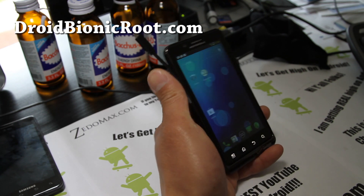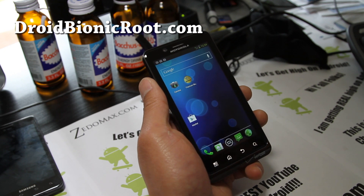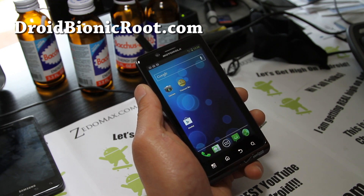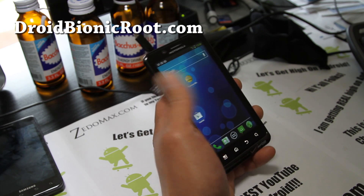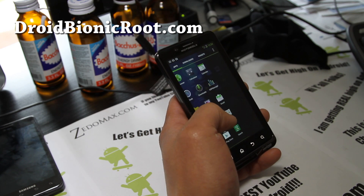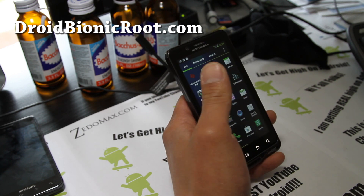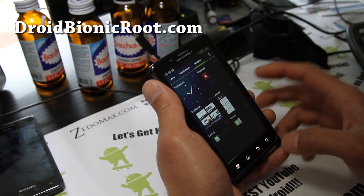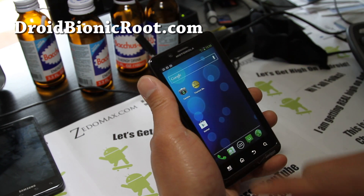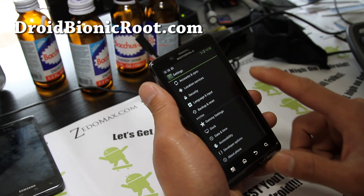That's the only problem with this ROM, but that's not really a problem when you consider Verizon and Motorola haven't released official ICS for the Droid Bionic — but you can have it now. Everything is working, pretty awesome ROM. You get a full ICS experience with widgets. So if you don't mind the camcorder not working, this is a great ROM.